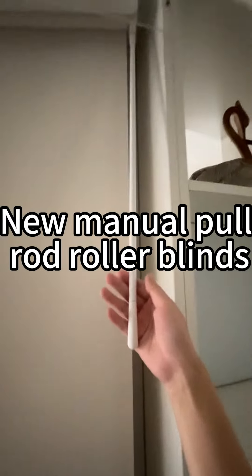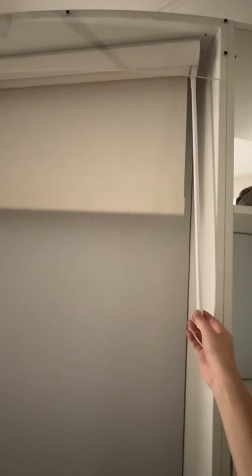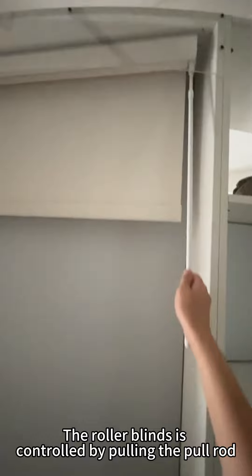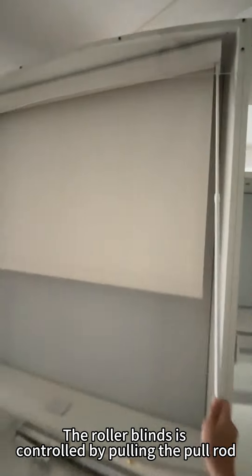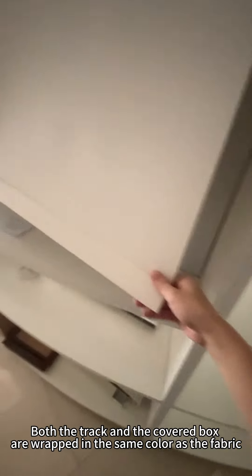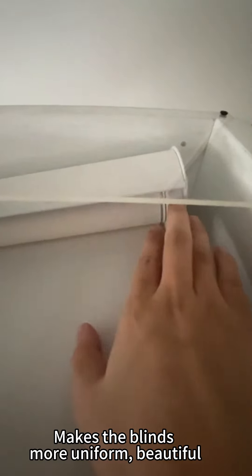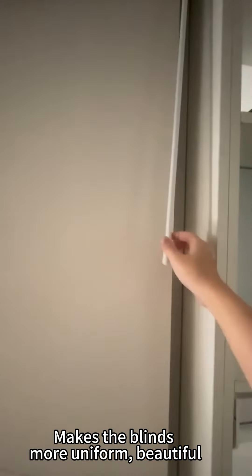New Manual Pull Rod Roller Blinds. The roller blinds is controlled by pulling the pull rod. Both the track and the cupboard box are wrapped in the same color as the fabric, making the blinds more uniform and beautiful.